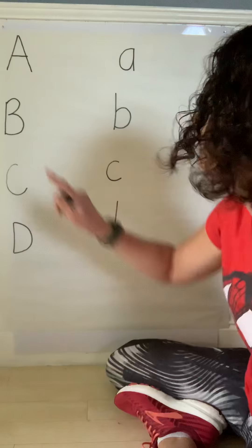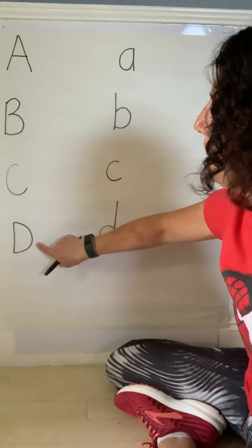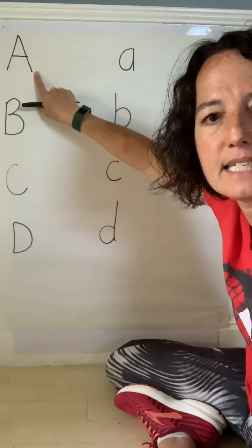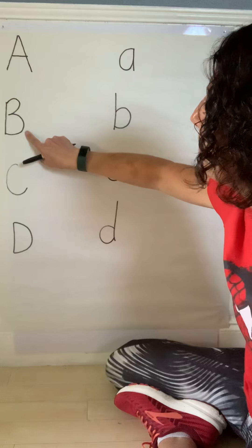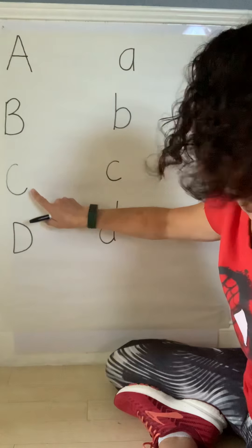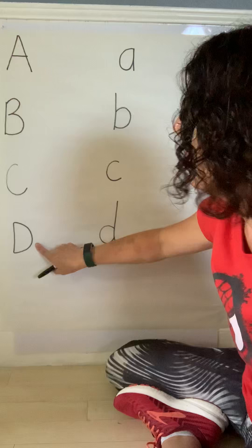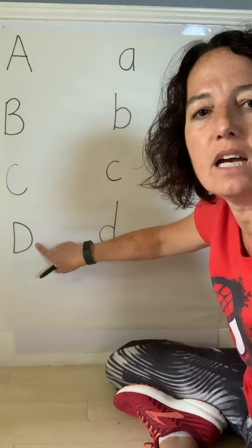Today we are going to focus on the letters A, B, C, and D. The A says A, B says B, C says C, and D says D.